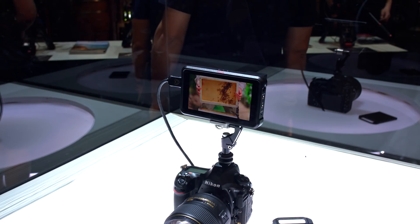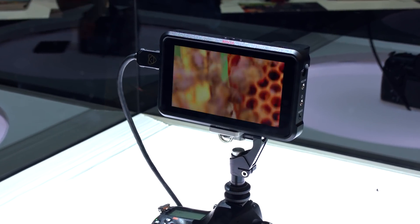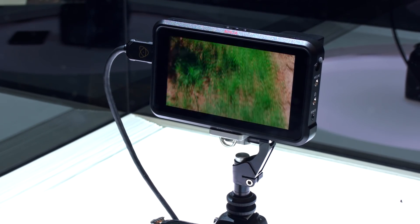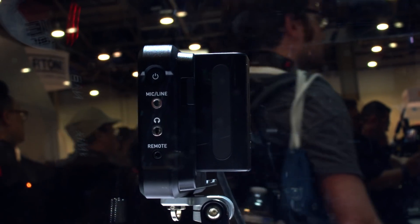And this is a full recorder — this is not just a monitor — which is amazing because it's so thin. Super thin, super lightweight. We're looking at 11 ounces, which is about 330 grams. So this is super lightweight.